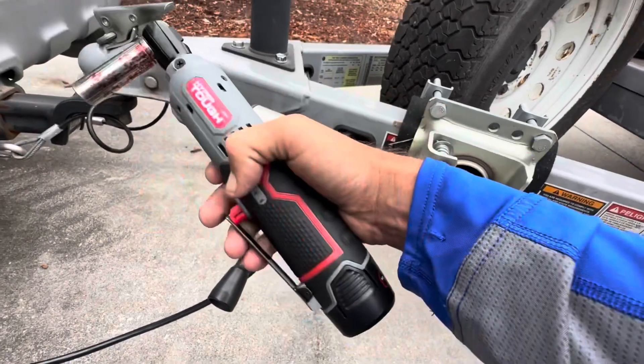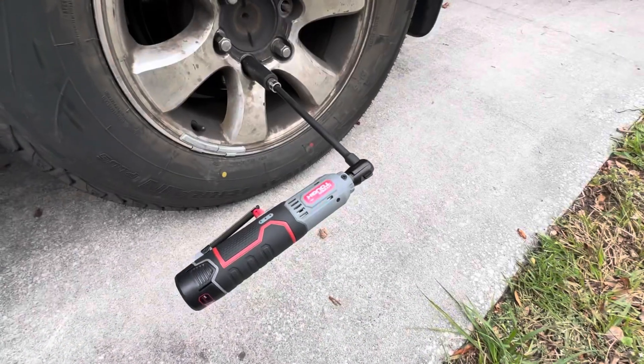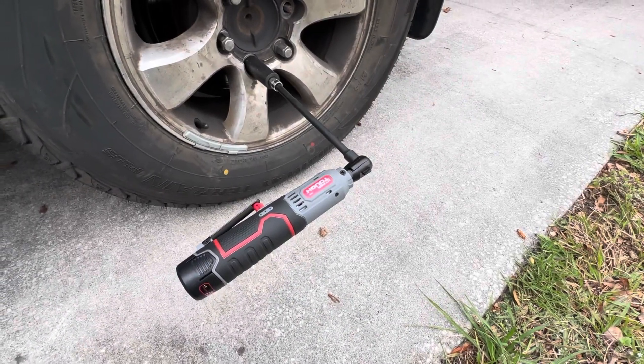Again, this is the Hyper Tough 12-volt cordless ratchet, on sale for $40 at Walmart, comes with a two-year warranty. I really want to put this thing to the test — this is the part of the video where I'm going to ask you to please smash that like button, just in case I break this.